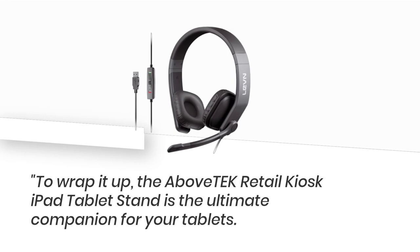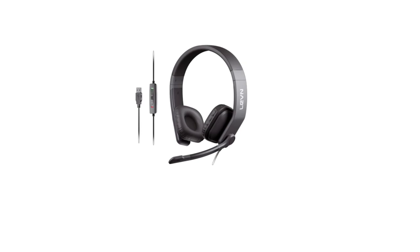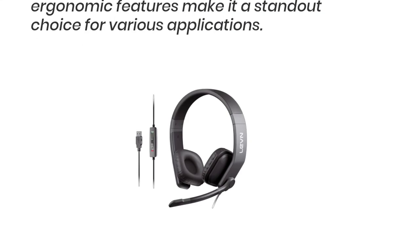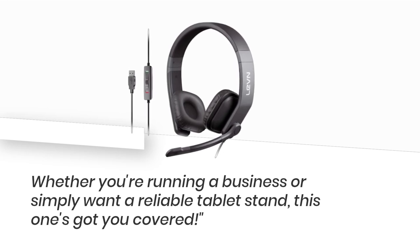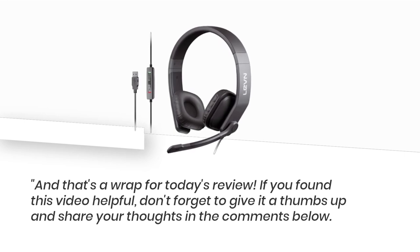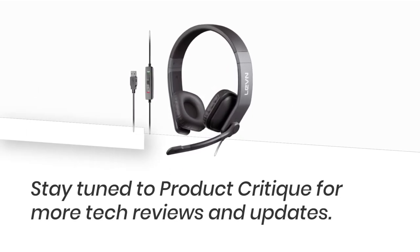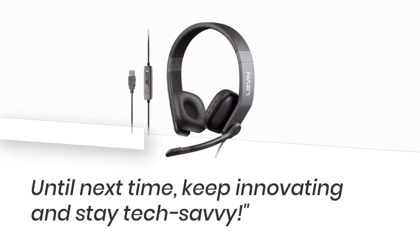To wrap it up, the Above Tech Retail Kiosk iPad Tablet Stand is the ultimate companion for your tablets. Its flexibility, business-oriented design, and ergonomic features make it a standout choice for various applications. Whether you're running a business or simply want a reliable tablet stand, this one's got you covered. If you found this video helpful, don't forget to give it a thumbs up and share your thoughts in the comments below. Stay tuned to Product Critique for more tech reviews and updates. Until next time, keep innovating and stay tech-savvy.